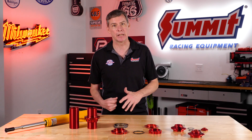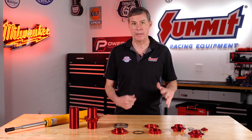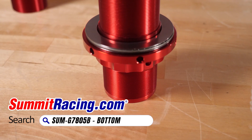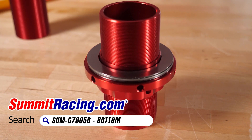The best option really is to run a really good, well-known shock like a Koni or a Bilstein, where you know the valving is correct. Then to make it inexpensive, you add our coilover sleeve kit to it. We looked at every kit on the market and found good and bad things about a lot of them, but nothing seemed to be just quite right.